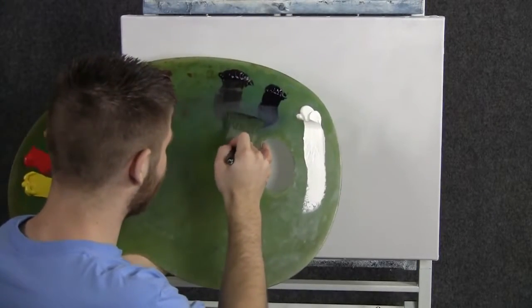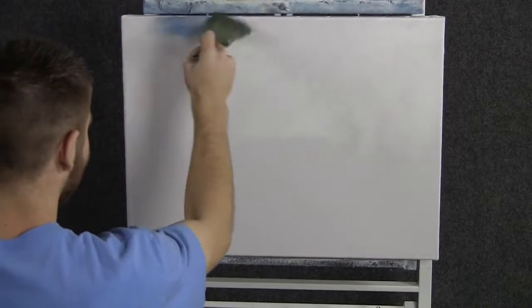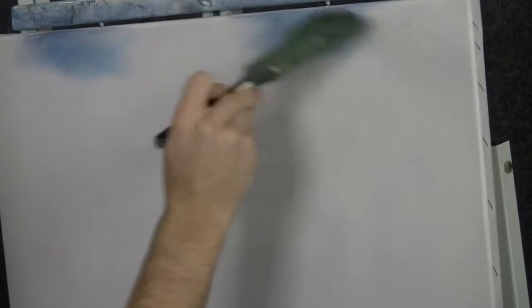We'll start off today with a two-inch brush and some blue and black, and we'll come right up here to the top and just drop in a little bit of sky. We don't need too much sky in our painting today — I think it's going to be mostly clouds up here. This is just a couple of pockets where clouds are kind of floating around the sky.